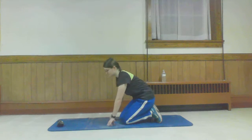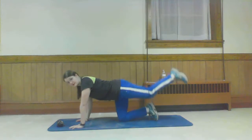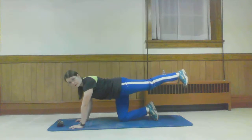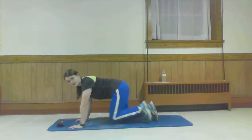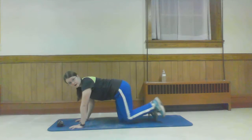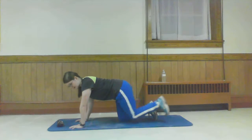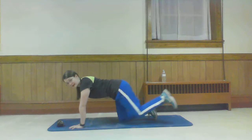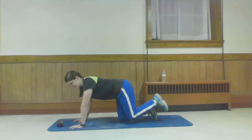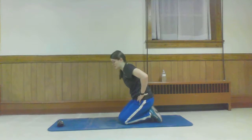Almost done already. So that extension — when you're ready. You want that foot so flexed, like you're stamping your heel into the wall behind you. You've got 20 seconds left. Keep breathing, keeping that posture, keeping your lower back protected. 10-second rest. We're going to be doing that right-angle extension on the other side and then we'll be done — ready for a cool down and some stretching.